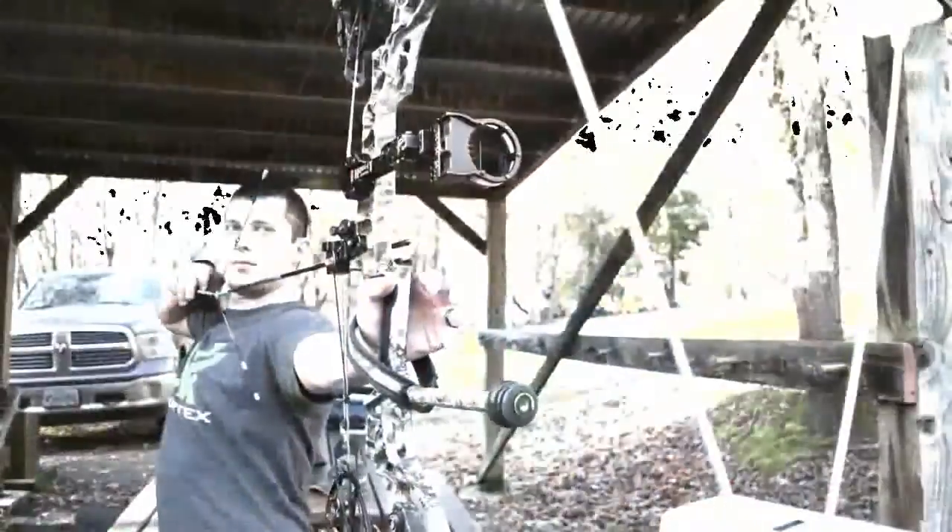At 30 yards, I'll take you out there and see my group, how good or bad it is. I'm not trying to shoot an amazing group today — I'm really just trying to see if there's any peep twist, if there's any changes between speed, which could be the bow, but really just maybe a few months down the road I'll chronograph it again and see if I've lost any feet per second. I'm really happy with the string and we're going to shoot some arrows down the range real quick and we'll see how good it is.